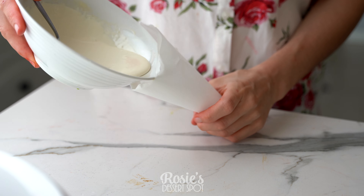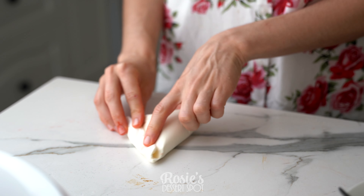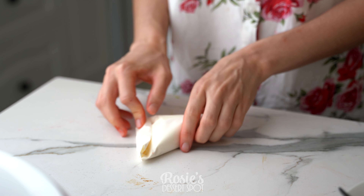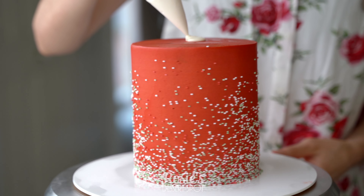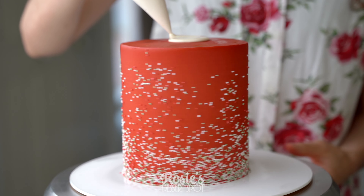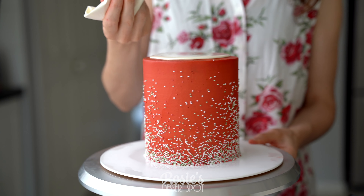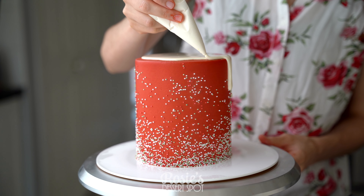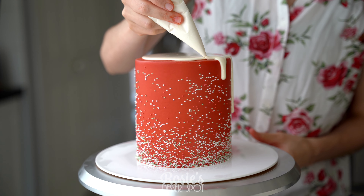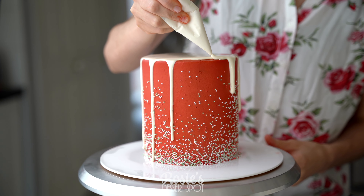I'm going to quickly make a little piping bag with baking paper. Pour in my ganache and fold up the side so it doesn't come squeezing out the other end. Cut a small hole at the end, then create a puddle right in the middle, slowly bringing it out to the sides. I give it a bit of a shake to help settle the chocolate and let it spread naturally, then I'll take my piping bag and create these artificial drips up and over the side.